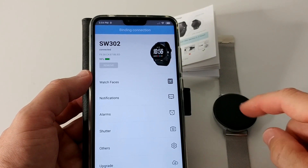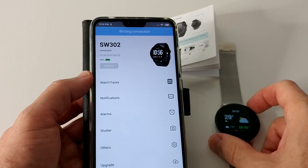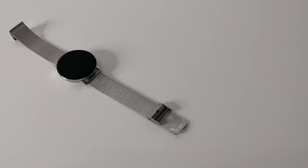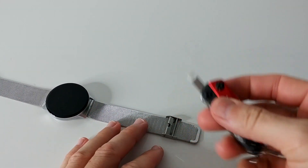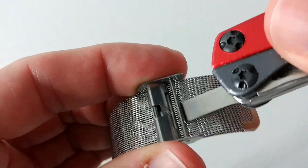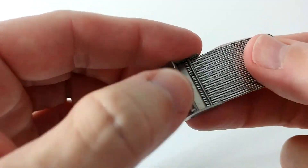I've also seen the temperature before, and here it is — temperature seems to be accurate. By the way, to adjust the length of the wristband, you take a screwdriver, go underneath here, and lift it up. Then you can move it wherever you need and push it back.